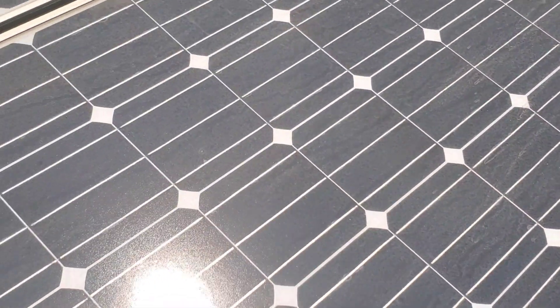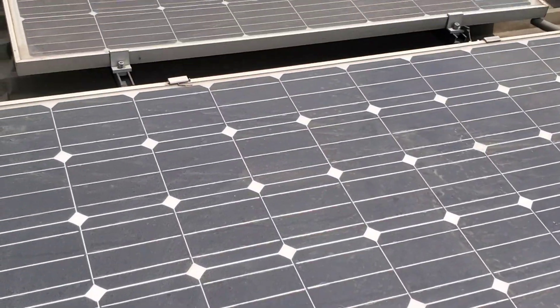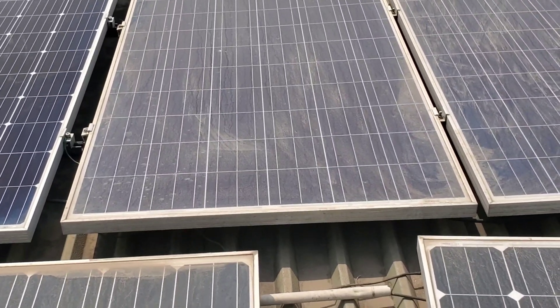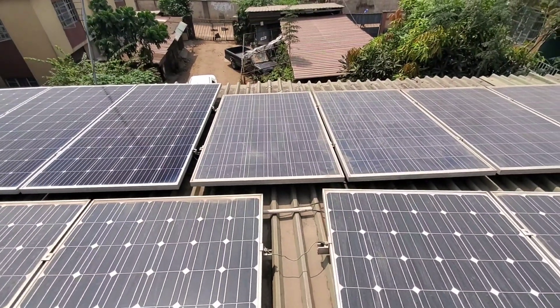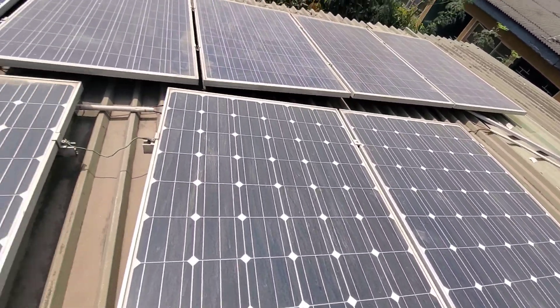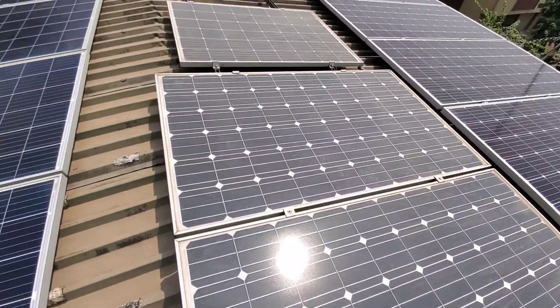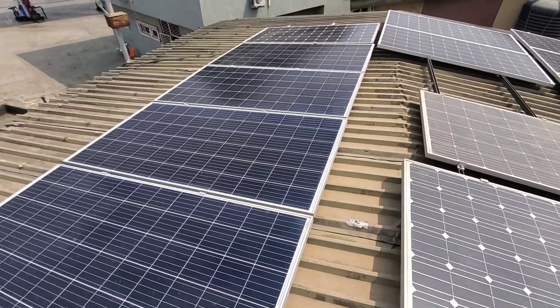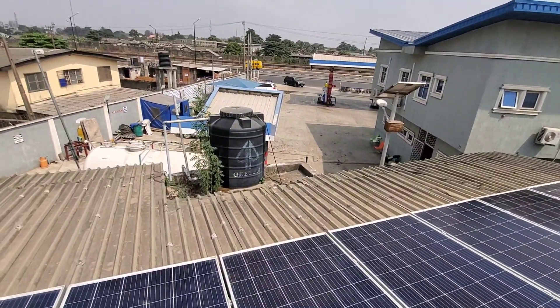These were cleaned two weeks ago and look how bad they've gotten. As part of your regular maintenance, it is critical to clean your solar panels. A lot of people are afraid of heights — let me give you a perspective of how high I am up here.